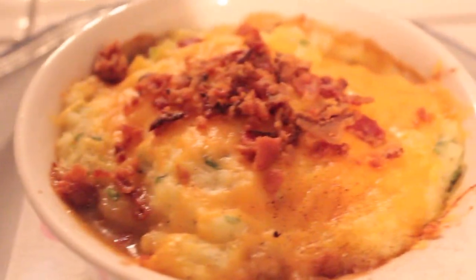Howdy! Want to know how to make this scrumptious shepherd's pie? Well, here we go!